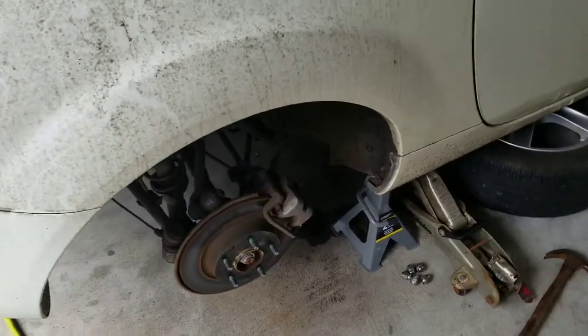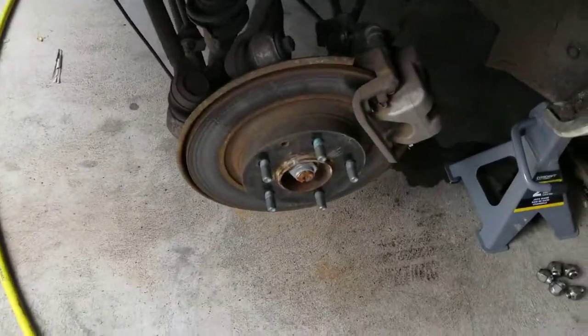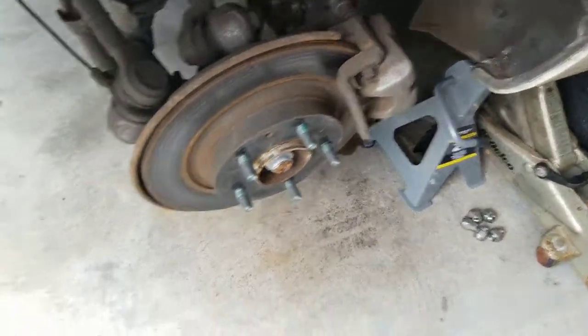Hey everyone, so doing the rear struts on a 2008-2009 Mazda Miata. So far, I've got the wheel taken off with the jack and the jack stand.